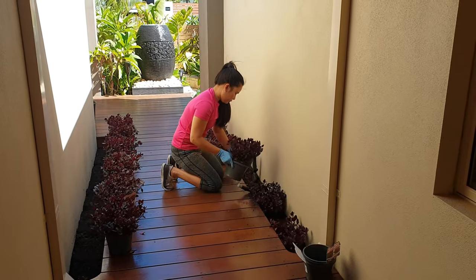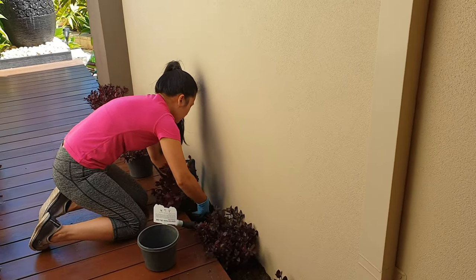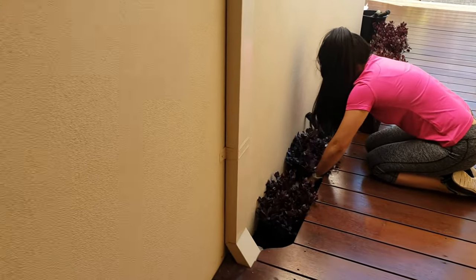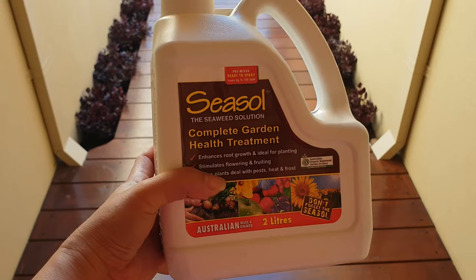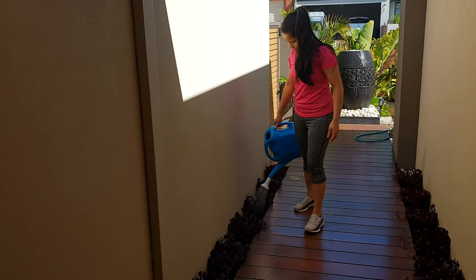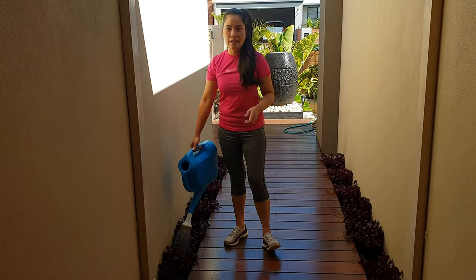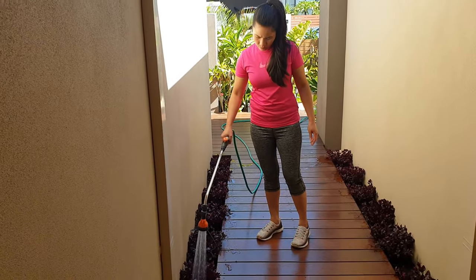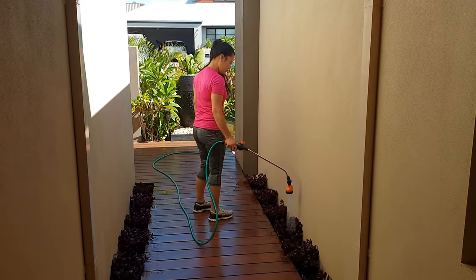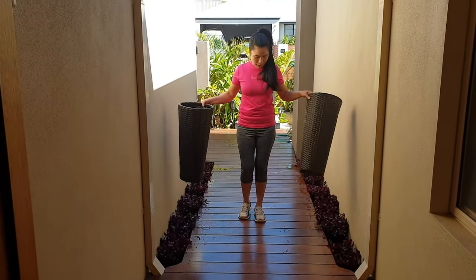Upisahan na natin guys. So guys, nilagyan ko lang siya ng sisal. Tapos after nito guys, diligan na natin ng tubig. So guys, ibabalik ko lang yung mga nandito na plants dati kasi nililisan ko — ibabalik ko lang kung ano nandito.